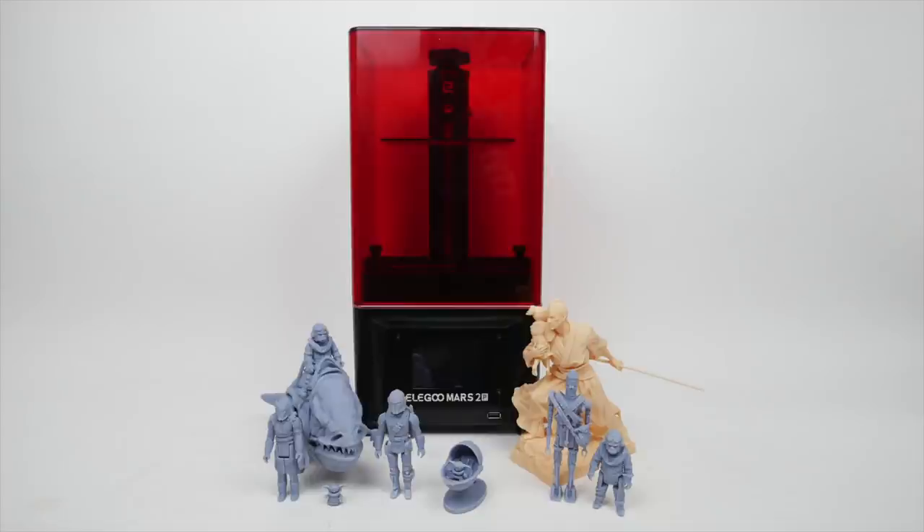You also get the benefit of faster prints with this machine, so I do think it's worth it for most people. If it was just a matter of the faster prints, I'm not sure that would be enough to make up for the difference in price for me personally. But when you include the supposedly longer lifespan of the LCD screen, I do think it's probably worth it. I'll leave a non-affiliate link to this printer on Amazon so you can look at it, but I don't get anything from that. I've been a pretty satisfied owner of the regular Mars and I'm happy to have the Mars 2 Pro now as well. If you have any questions or comments, feel free to leave them below. Thanks for watching, and we'll see you again soon.